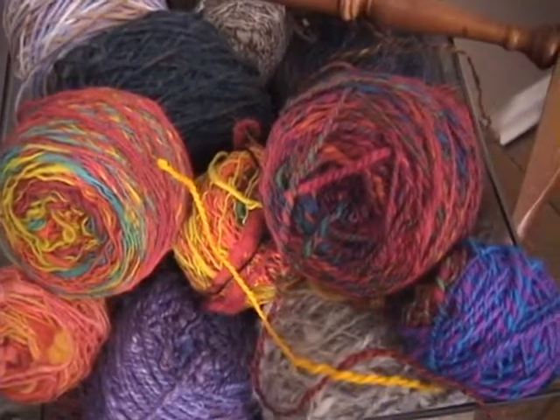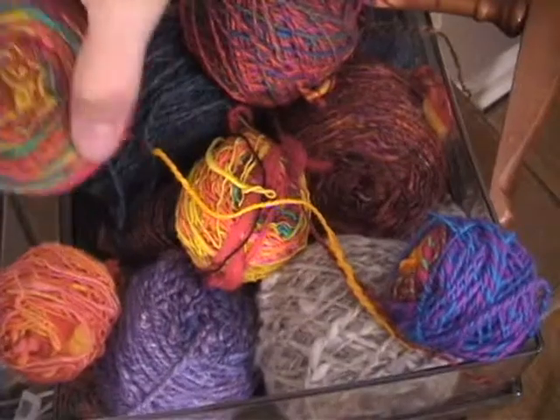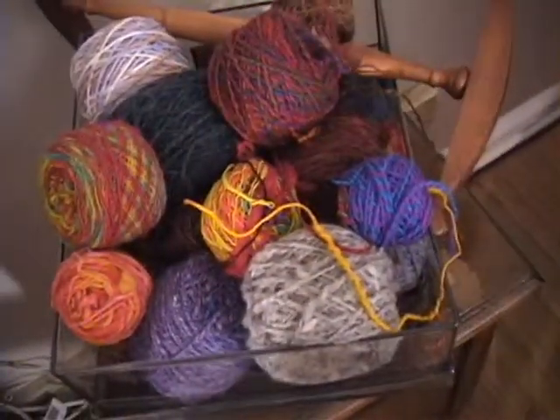Why do I like to spin? Well, you can just end up with some creative stuff, and these are just some examples of things I've had some fun spinning with. Don't know what I'm going to do with it, but it was fun making it.